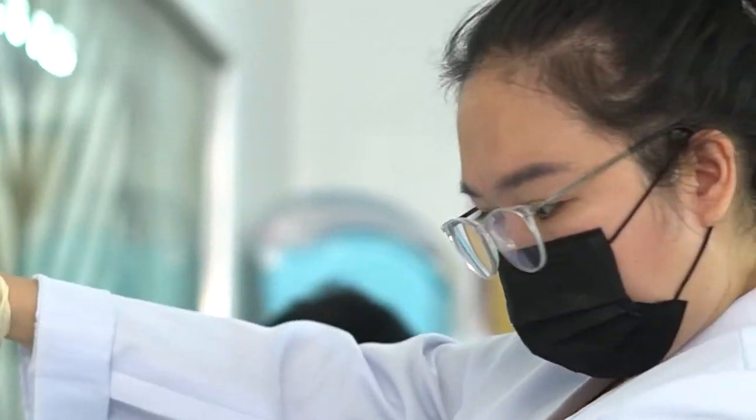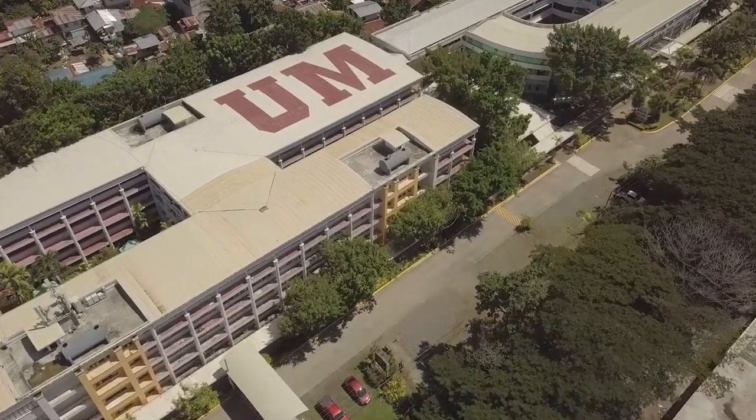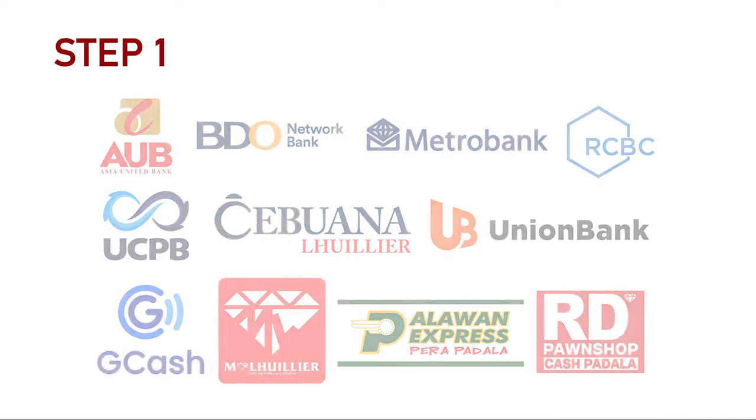We've made it easier for old students to enroll via the online enrollment. Step 1: Pay your down payment through the following payment centers or banks. For a complete list of our partner banks and other payment channels, please visit the link shown on the screen.